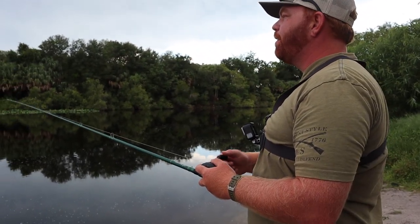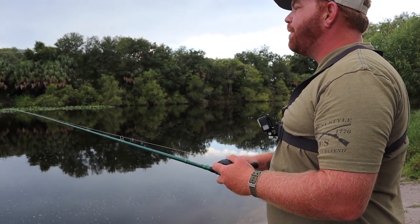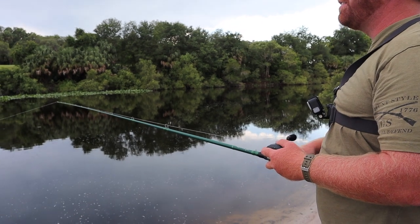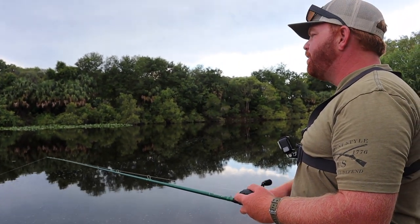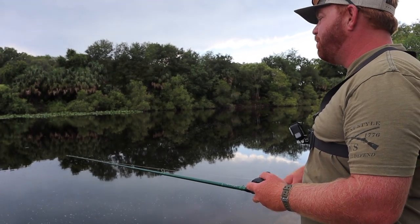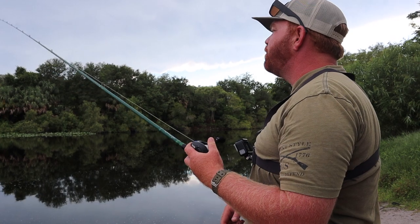I'm not going to lie, I'm pretty impressed. This thing just feels so effortless to cast far. The rod is just really making it effortless, and this reel is just super smooth.